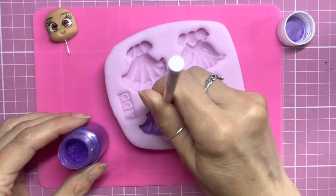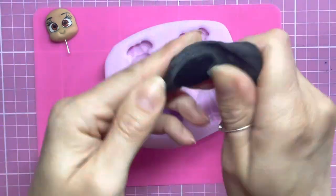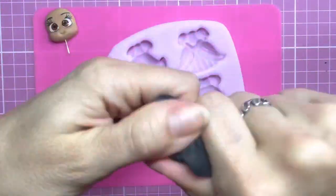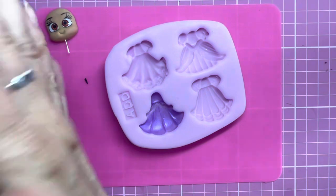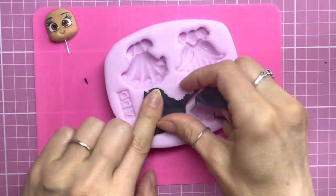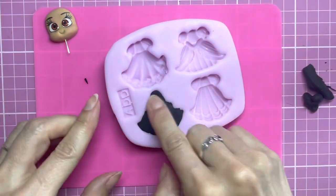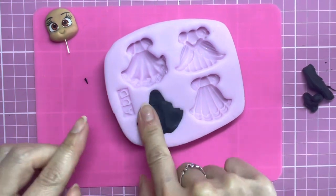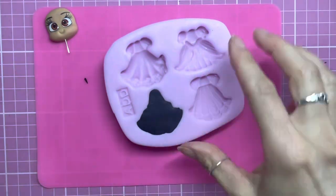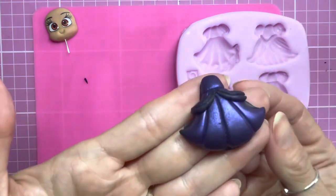I'm giving this a good coat inside of the mould and then taking my black clay — I'm conditioning it first, making it nice and soft and pliable with my hands. Then I'm going to roll it into a ball, making sure it's all nice and smooth with no cracks, pop it into my mould, get rid of any excess clay, push it neatly in there, and use an acrylic roller to neaten the back. When I pop it out you can see it's got a gorgeous shimmer on there.